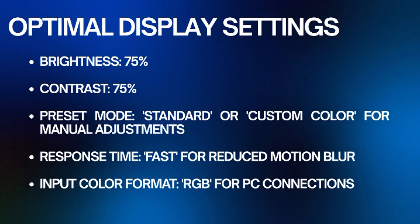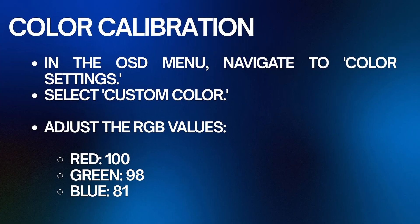For accurate color representation, navigate to color settings in the OSD menu, select Custom Color, and adjust the RGB values: Red to 100, Green to 98, and Blue to 81. These values are a starting point — fine-tune them as needed for your specific use case.